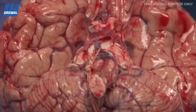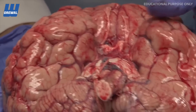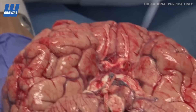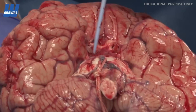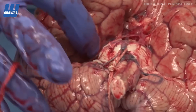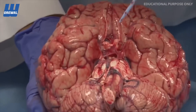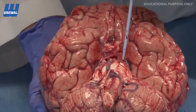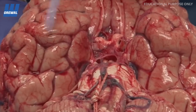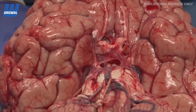The optic nerves are very obvious, as are the olfactory nerves. Here are our temporal lobes and here is the uncus on either side. The uncus, remember, is the most mesial part of the temporal lobe. The tentorium that fit in here has been removed, but we can see a slight groove right along here where the tentorium sat. There is no evidence in this brain of any temporal lobe herniating medially over the edge of the tentorium.